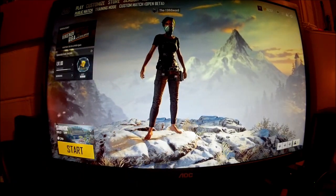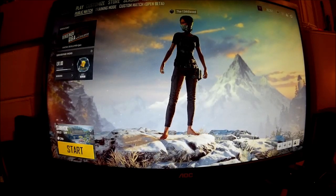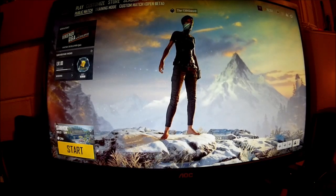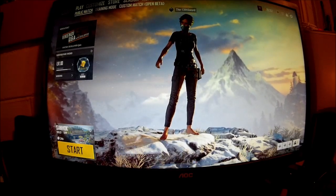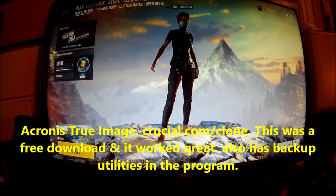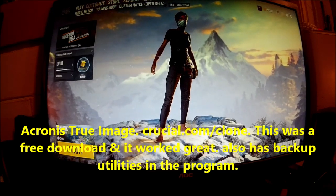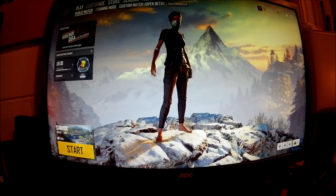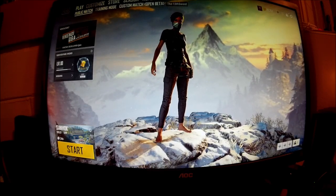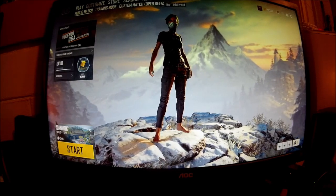So there are our baselines. I'm not sure if I'll record the cloning process — there are lots of videos on YouTube about how to do that. Crucial sends you Acronis True Image software to clone your hard drive to the new solid state drive. Then you go into your BIOS and change your boot order to the solid state drive first and everything's fine. YouTube has videos on this — look it up, it's not hard to do. Don't be afraid of it.